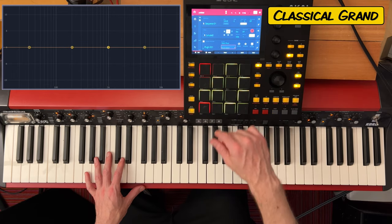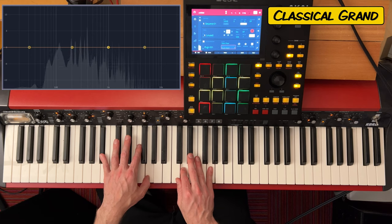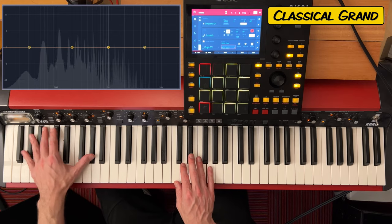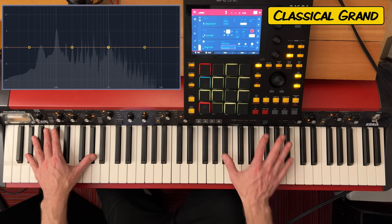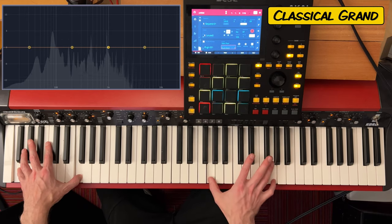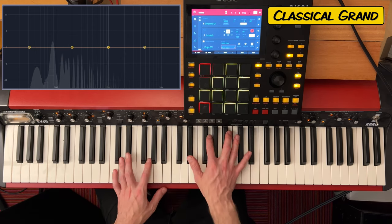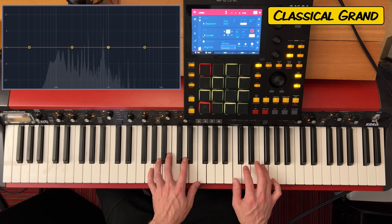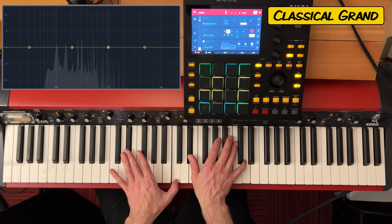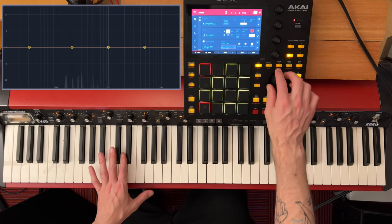Let's go to the next one here — the Studio Grand. Yeah, that one's definitely brighter. Definitely a lot brighter for that one.